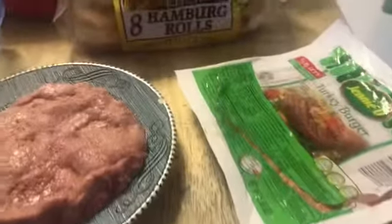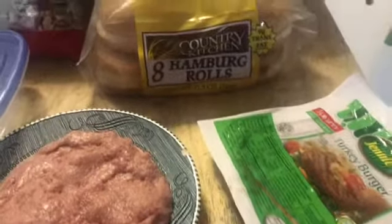Hi everybody, tonight's another Dollar Tree meal. I got two of the Jenny O turkey burgers — they were a dollar — and I got the country kitchen buns, so I'm out three dollars. I already have a prepaid salad that I'm going to fix up to go with it, but you can serve anything with it — you can do some home fries or get some fries from the Dollar Tree.